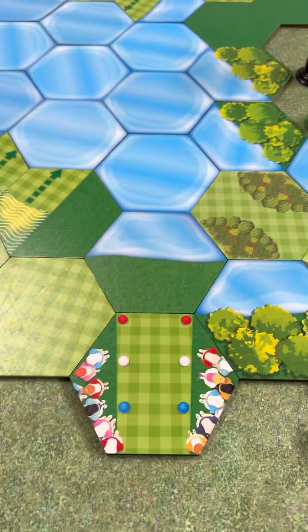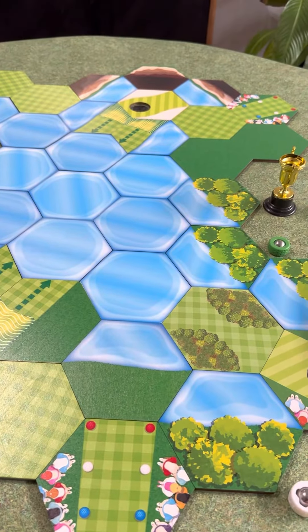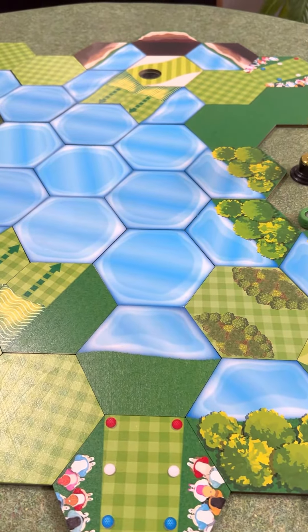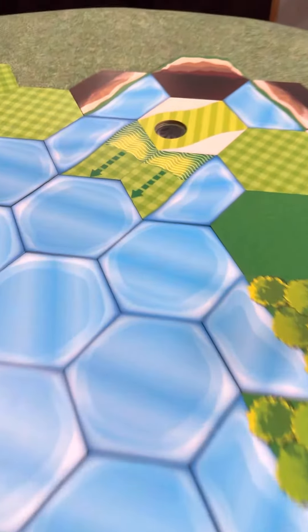Here's the first hole in the Par 3. We have three holes set up, and they're all going to have to deal with the water. This is the smallest one — it's only six tiles away. But super dangerous. Obviously, if you don't hole it out, there's not a lot of landing area.